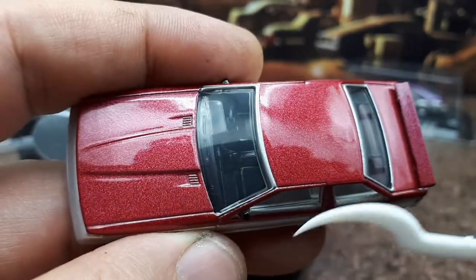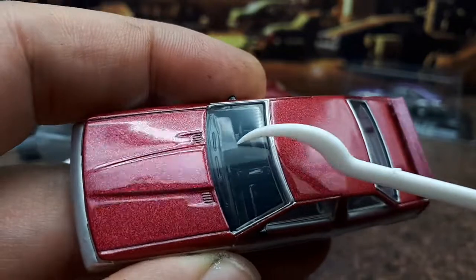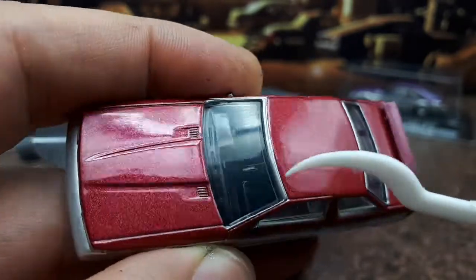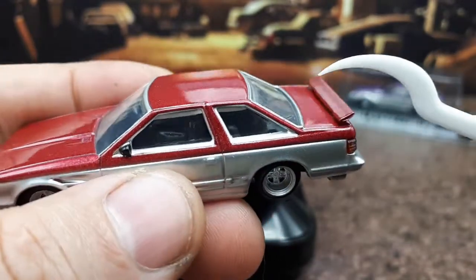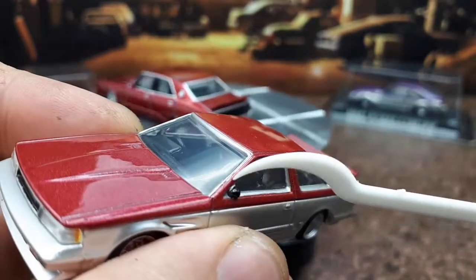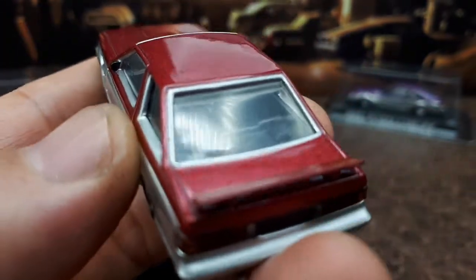We've got some nice vents here on the hood and they're molded in. A little power bulge there. You can see a lot of detail in the bright light, but without the right light, you can't see much at all because it's still black. A little kind of bubble mirror, and Aoshima never paints their mirrors on the back side there.